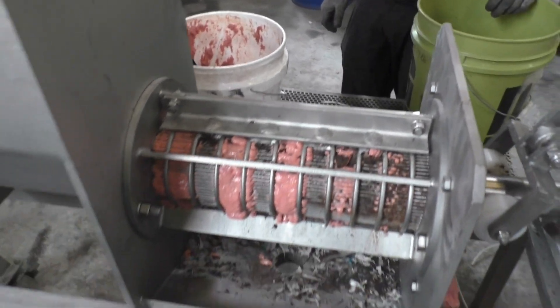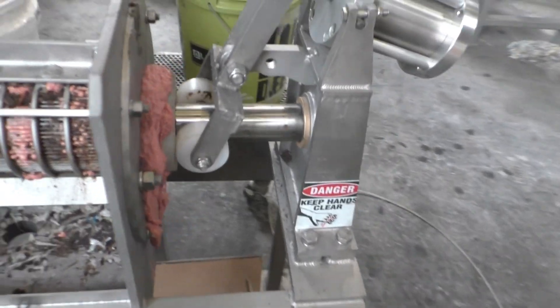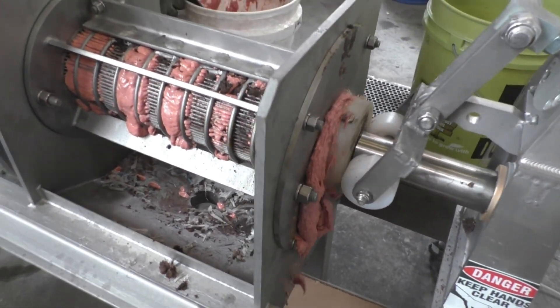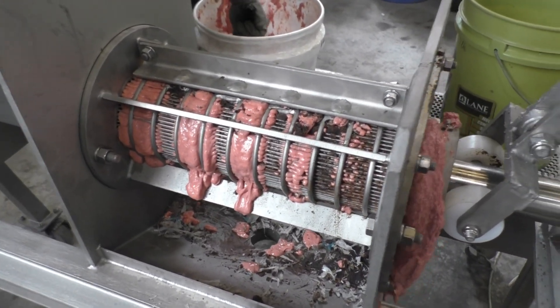For the heck of it, I'll crank up the speed — watching the screw there. Now it's flying. You can see it doesn't make any difference. We're just making the same mess, but faster.